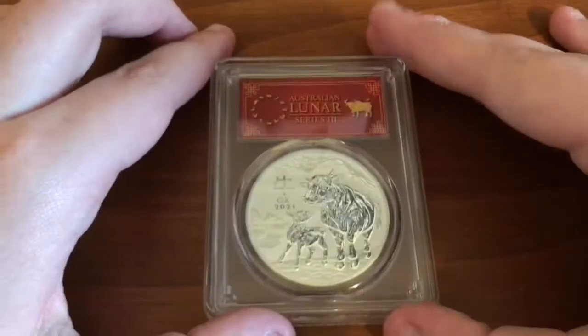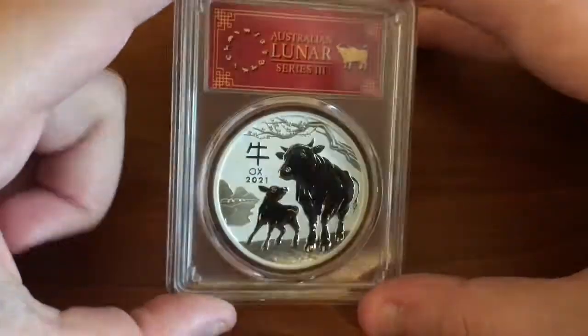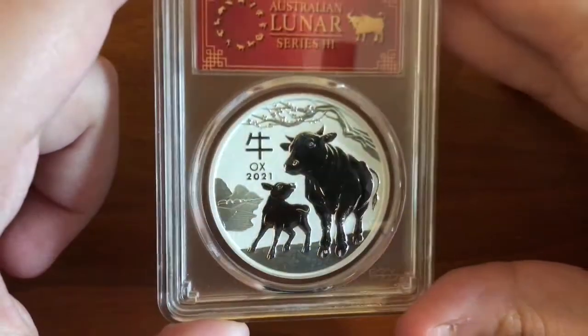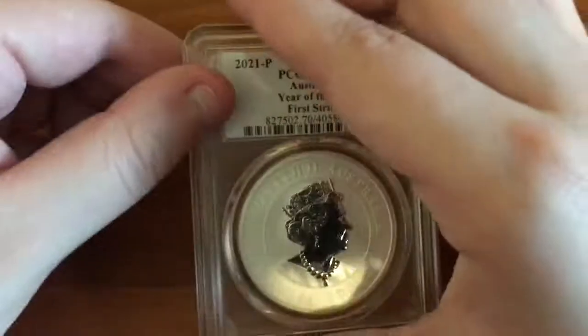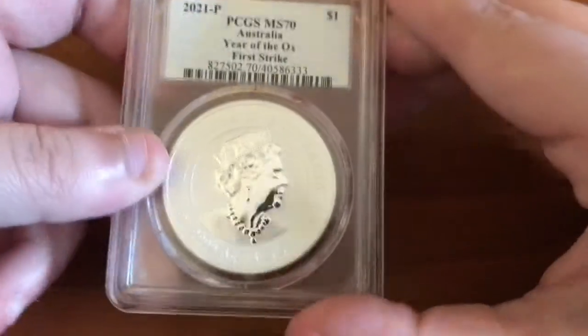This is a beautiful design. I normally don't pick up the Lunar Year Coins, but this one I just had to. I absolutely love the design on here, guys. PCGS, of course. 2021, $1 coin. So yes, this is one ounce of silver right here.